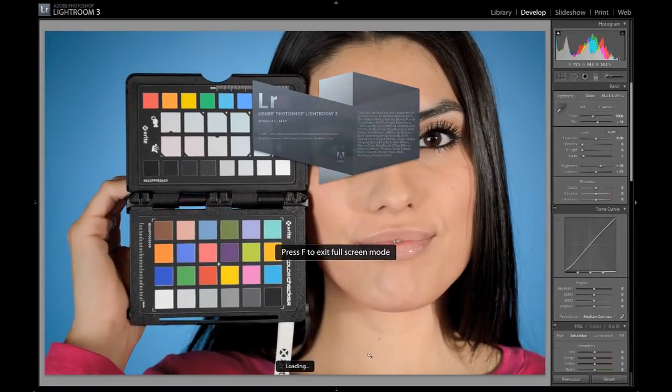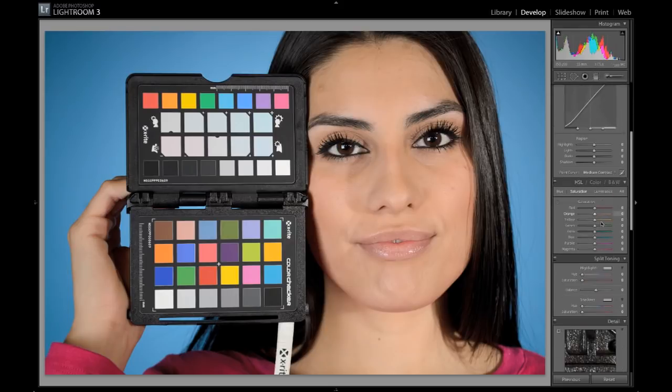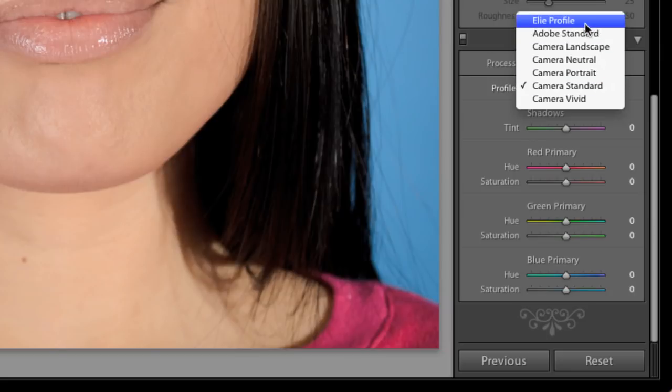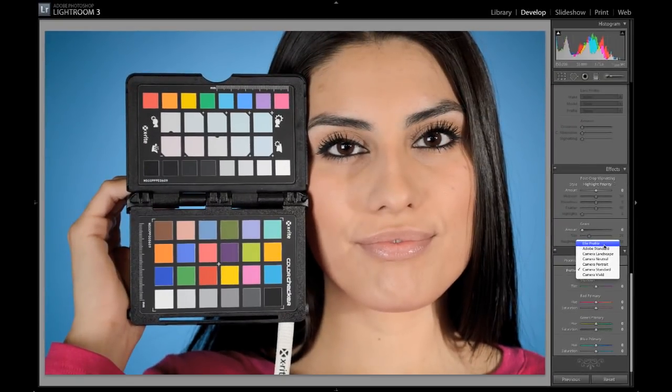You have to restart Lightroom to activate the profile. So I'm going to click OK and then restart Lightroom. Okay, so I've restarted Lightroom here. Everything looks the same as it did before, except now when I go down here to the right-hand side on the camera calibration section and click that, you can see right here there is my Ellie Profile.